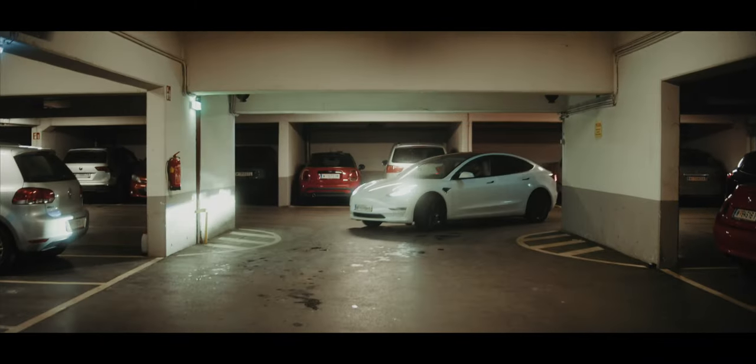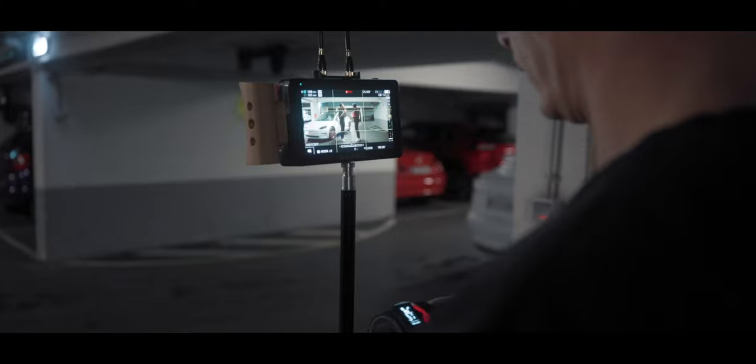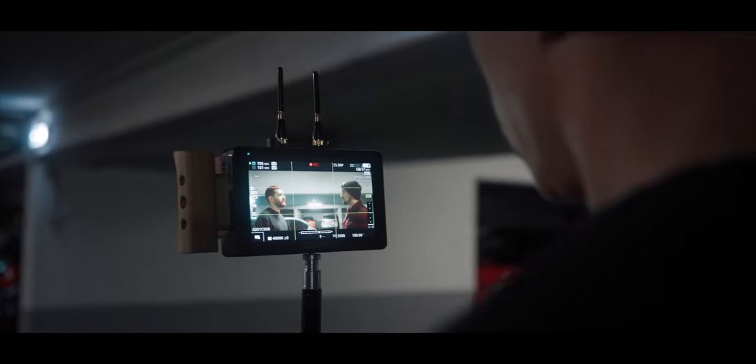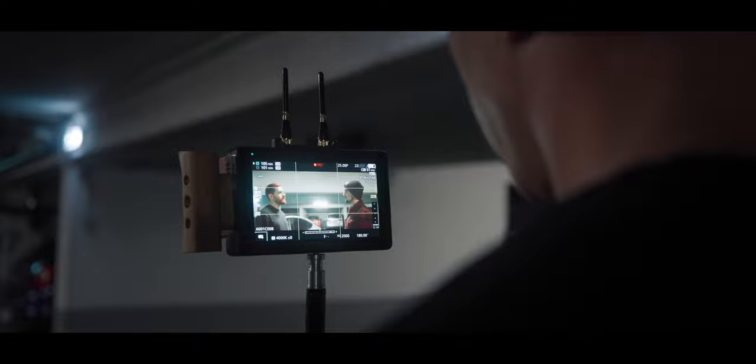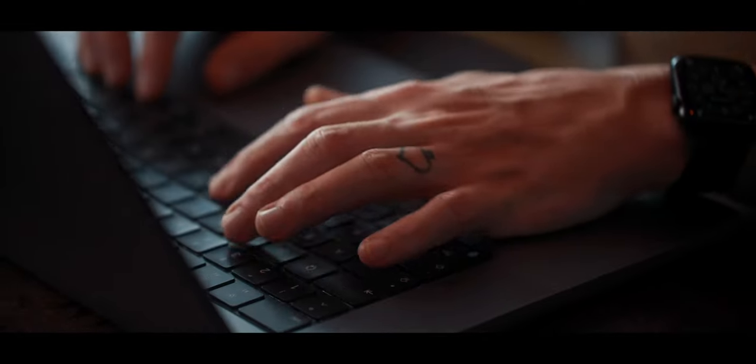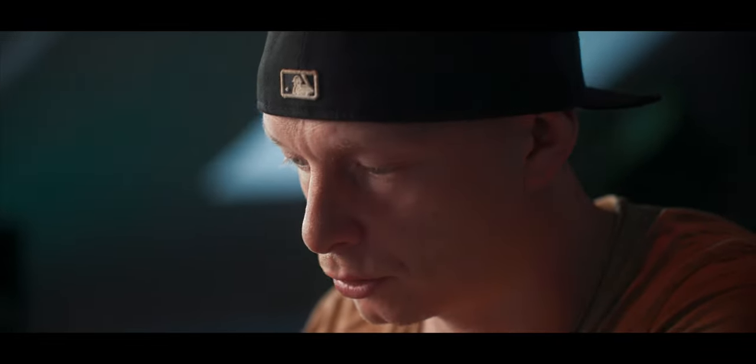I always wanted to make a one-take short film but never gotten around to it. So when SmallRig sent me the new wireless follow focus system to review, what better way to test it than on the set of a one-take short film, where every mistake is being punished. So I quickly came up with the script and assembled the crew and cast.